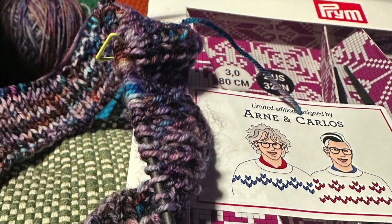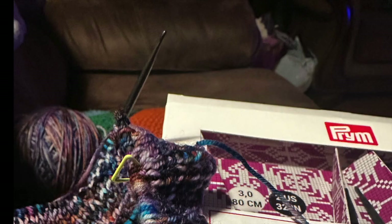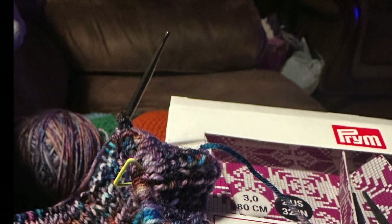I used Arnie and Carlos needles to knit this and they're really neat. They're kind of plastic needles with a neat tip on them. I didn't bring them up on camera but I'll take a picture and show you later. They are really great if you're knitting the Norwegian way or Continental to pick up the stitch.